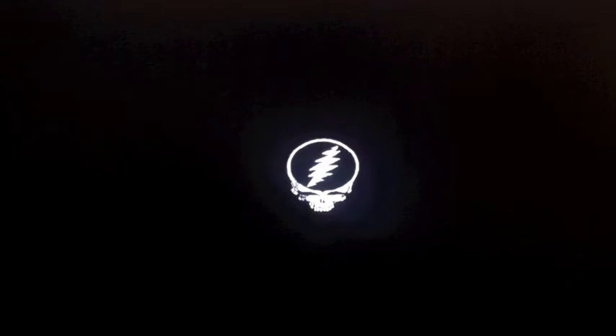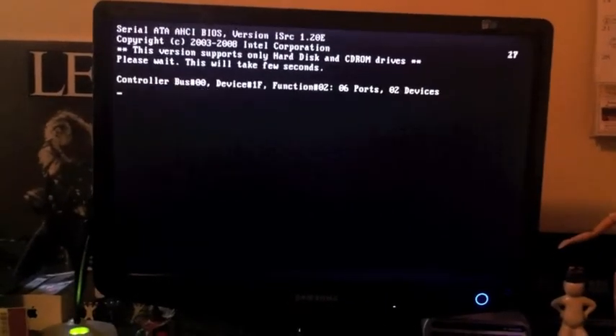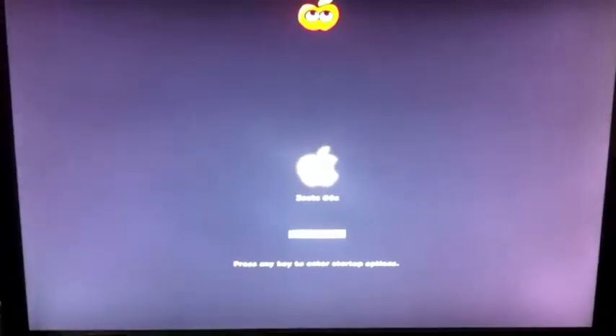I'll just put those two CD drives back in and shut it. Alright, I'll be back soon. I'll advance the boot up. I'll just have it go right into Mac first.